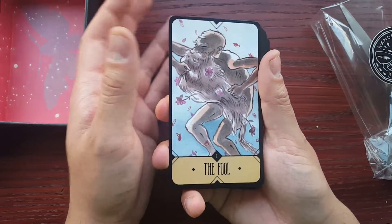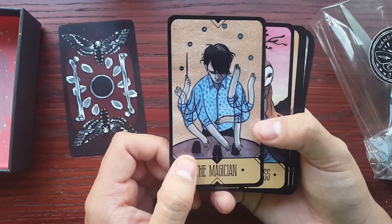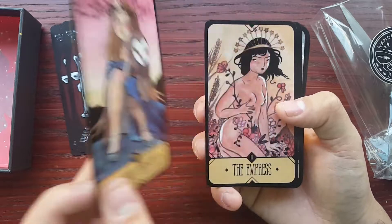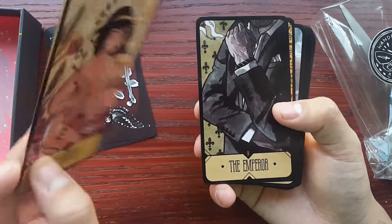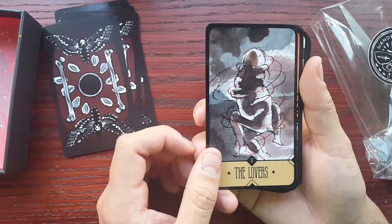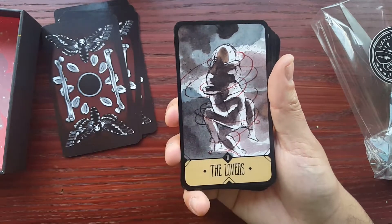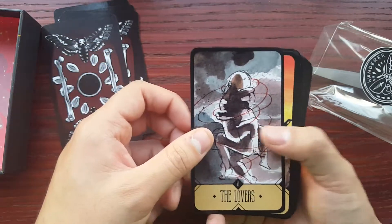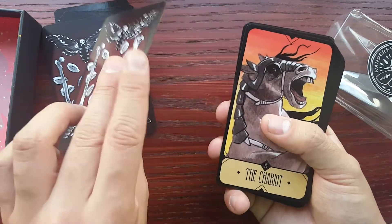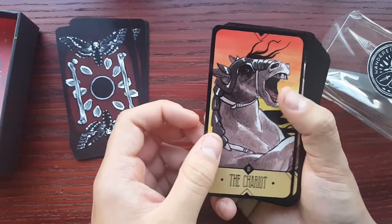Oh my gosh. I always love this fool card — it reminds me of an episode in Adventure Time. It kind of reminds me of that Adventure Time aesthetic with like the wavy wibbly arms. I love this High Priestess with her owl there. The Empress. Here we have the Emperor. Hierophant. The Lovers — this Lovers kind of reminds me of Dante's Inferno, like all the people that are bound together swirling around in a storm. I can't remember what circle of hell it was. Anyway, here's the Chariot.